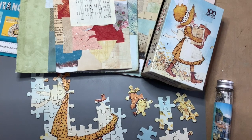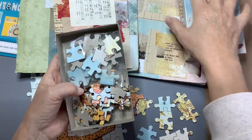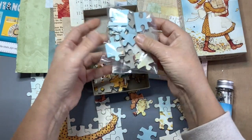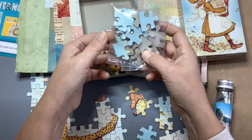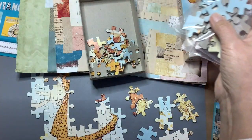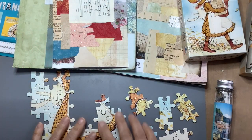I have a puzzle from the thrift store. I bought this puzzle and I separated the straight edge pieces because I don't want to use them — it's not a real puzzle shape, let's say that — and these are some puzzle pieces.